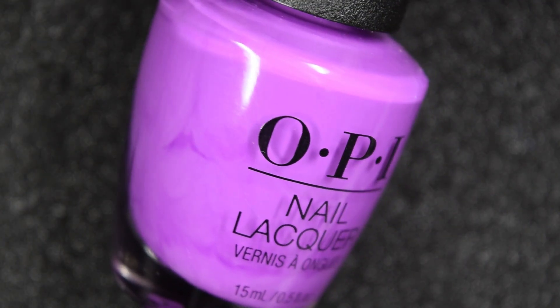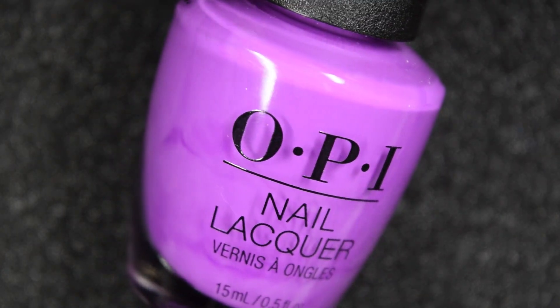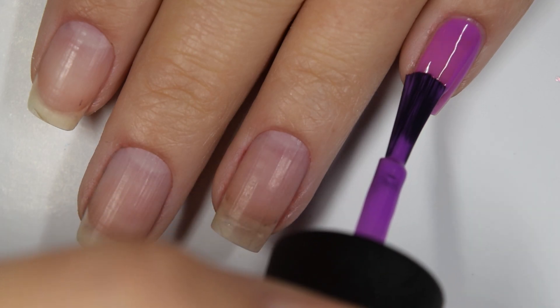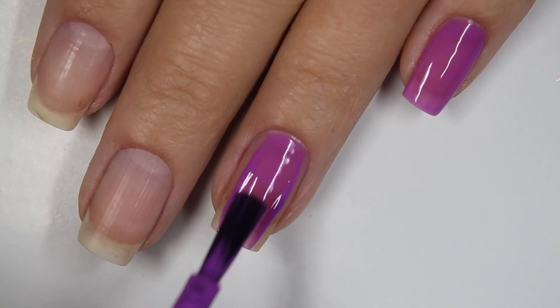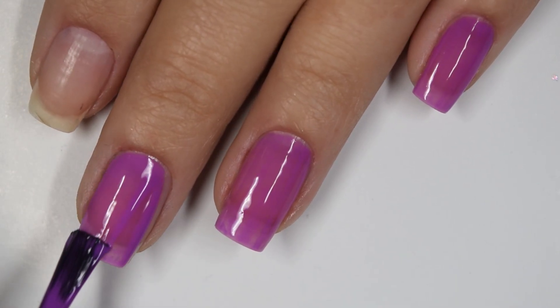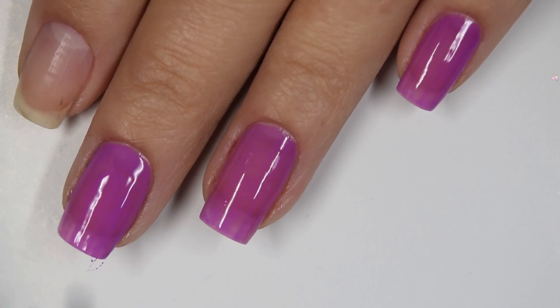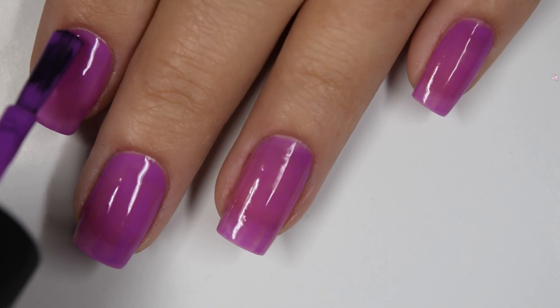And lastly for today we have Positive Vibes Only and this is a bright purple neon. Here's our first coat of Positive Vibes Only. This one actually covers pretty well on the first coat considering the previous five polishes we've looked at. Formula is the same — a little bit on the thicker side, easy enough to work with, just not self-leveling, so bear that in mind.